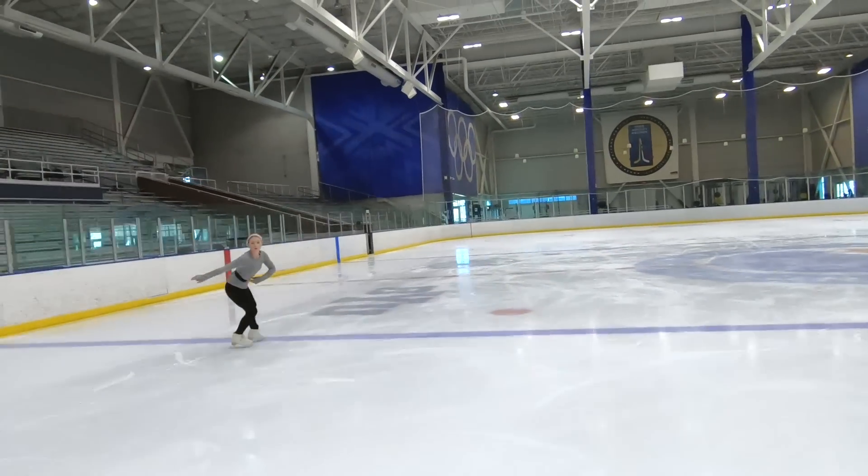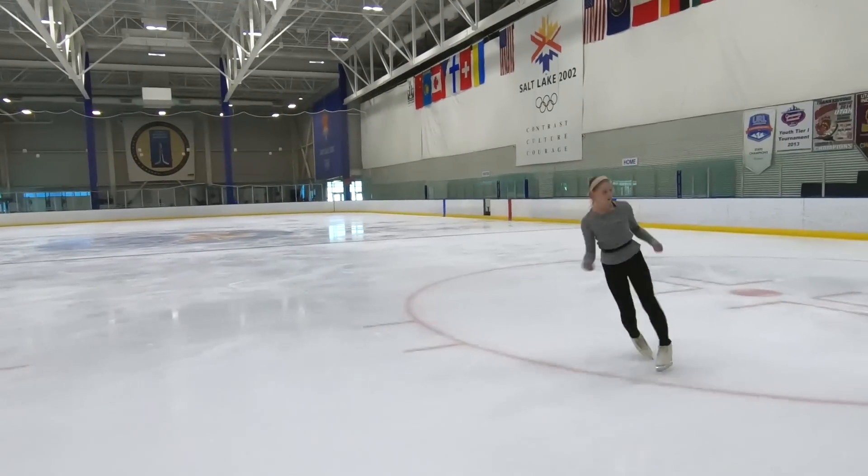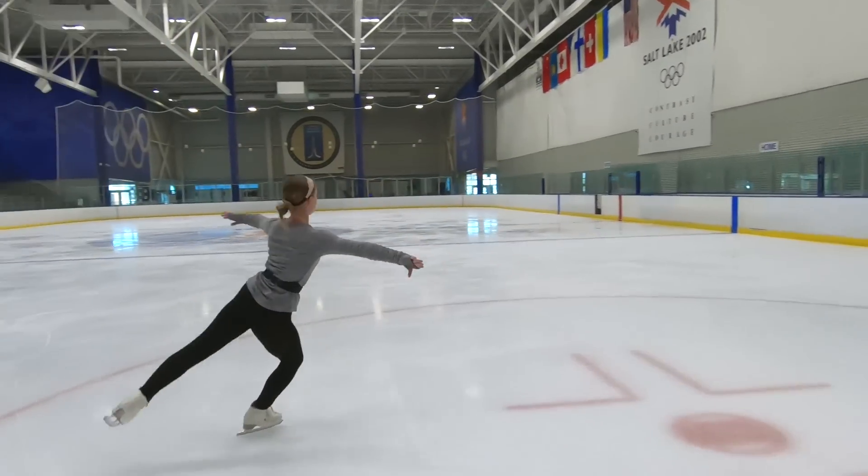They're doing a lot of jumps every day trying to get their technique down, but the main motivation for us is to help the skaters train smarter and more efficiently.